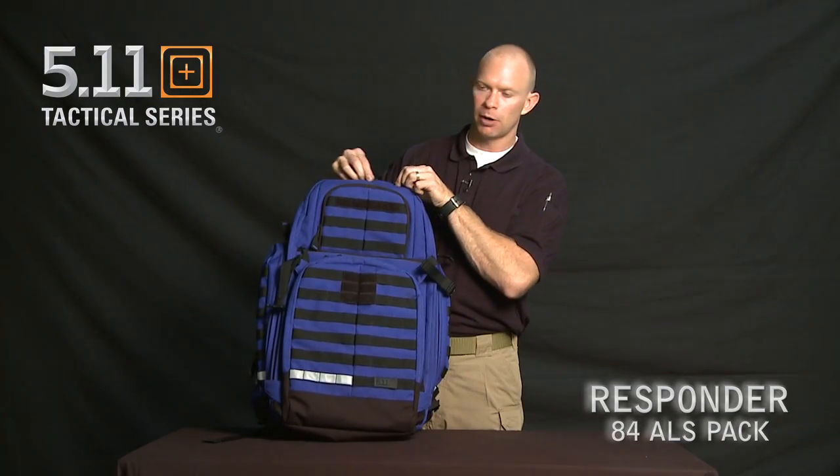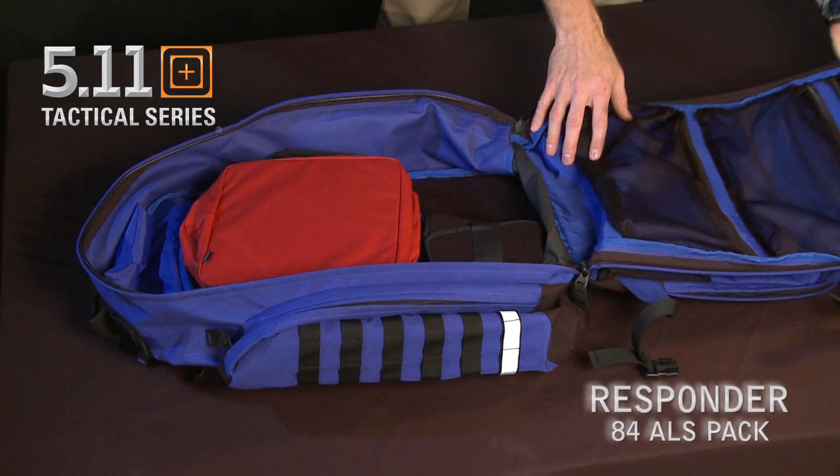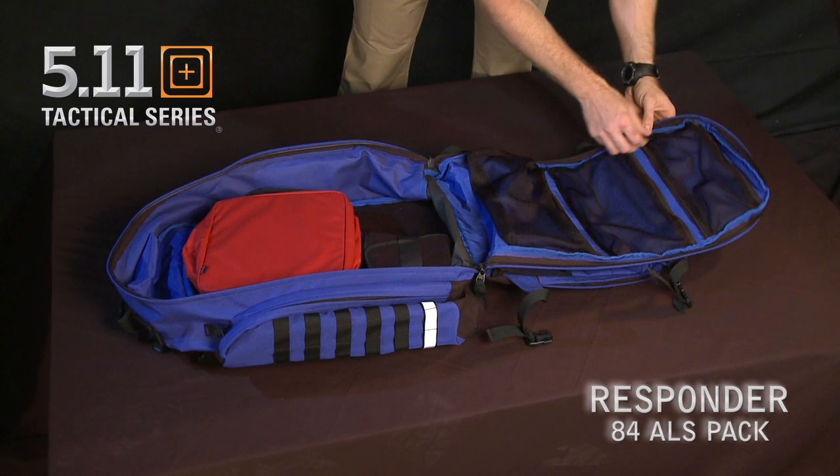Going into the main compartment of the bag, on the inside are three zippered mesh organizing pockets. The first one has access from either the top or the bottom.